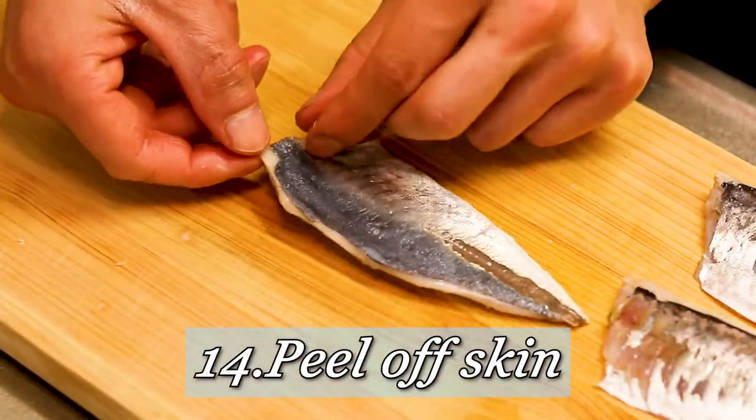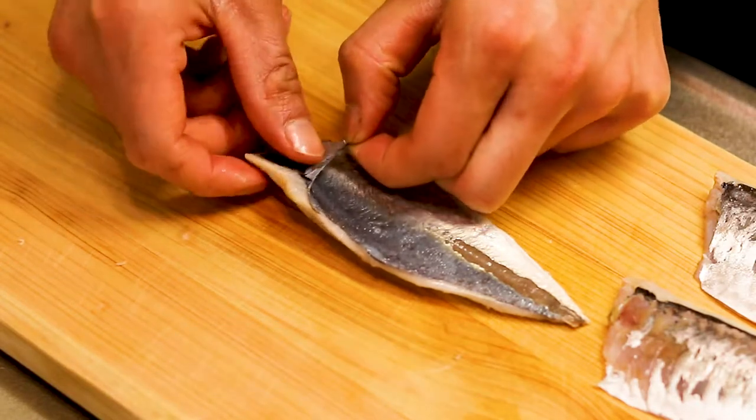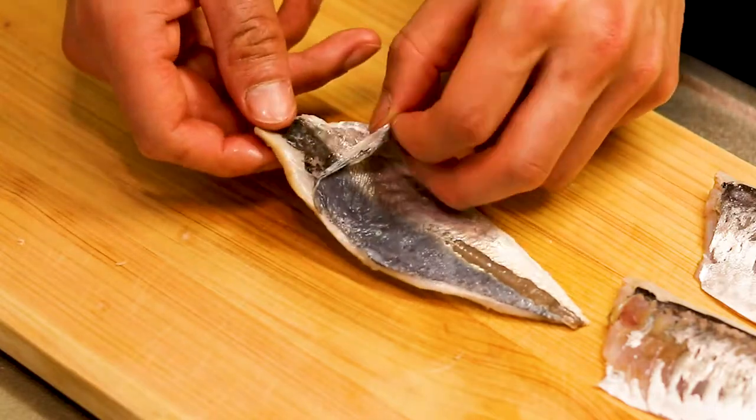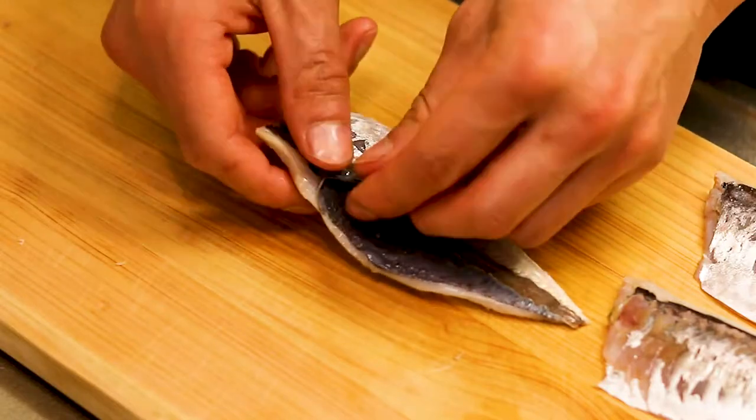Then what you have to do next is to peel off the skin, and it's quite simple — you don't need a knife. Just pinch the edge of the skin and peel off gently, gently, gently. You want to leave this beautiful silver on the flesh as much as you can.